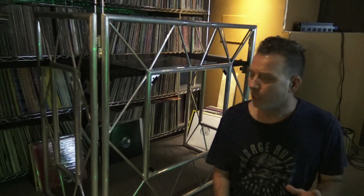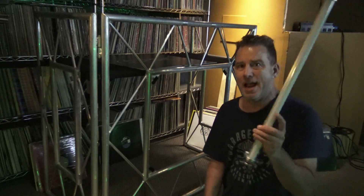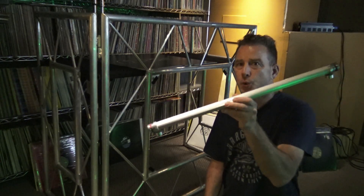Hello everybody. Real quick video tonight — I don't have a lot of time, but I wanted to show you something I'm putting together for tomorrow night. This is my Pro Event Table and I got this Ape Labs Ape Stick Tour Pack in.